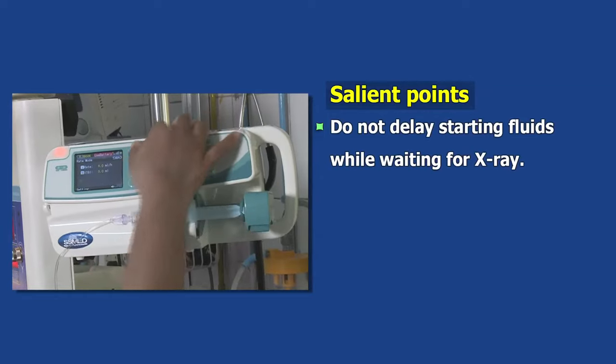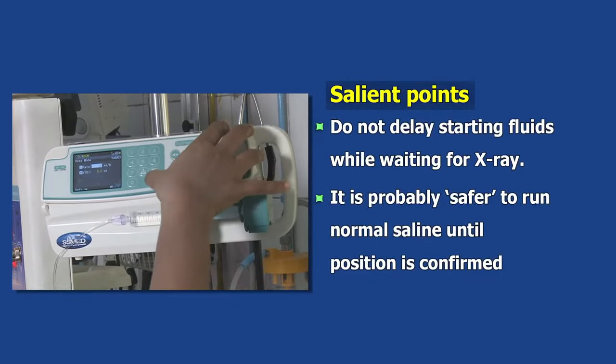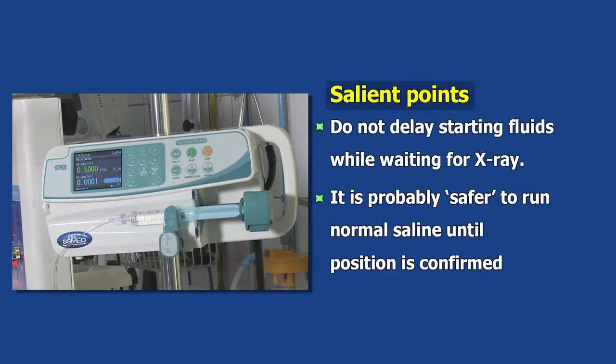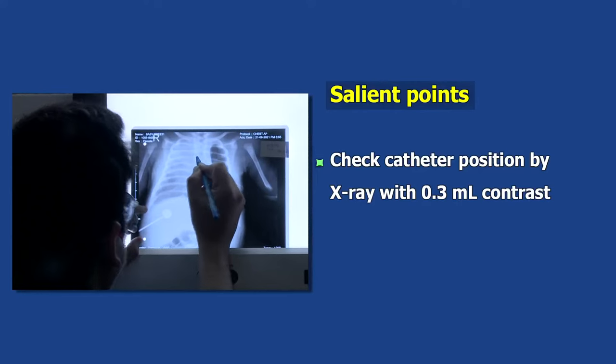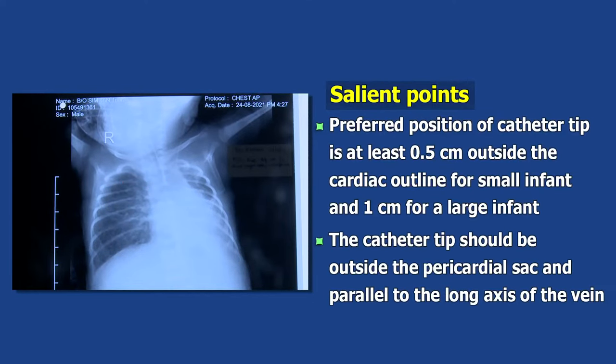The syringe used should not be less than 10 ml. Do not delay starting fluids while waiting for X-ray — it is probably safer to run normal saline until position is confirmed. Check catheter position by X-ray by pushing 0.3 ml contrast. The preferred position of the catheter tip is at least 0.5 cm outside the cardiac outline for a small infant and 1 cm for a large infant.